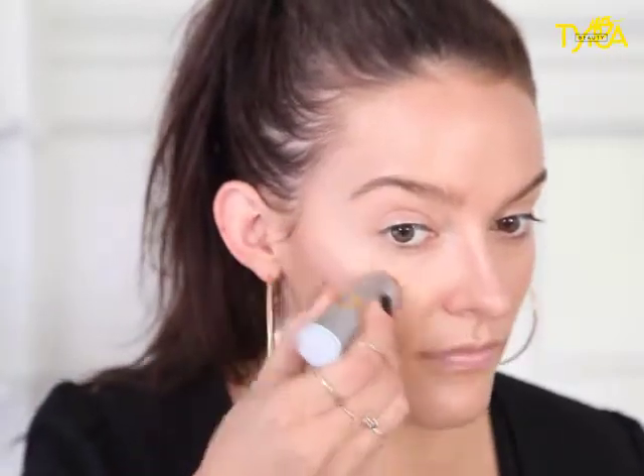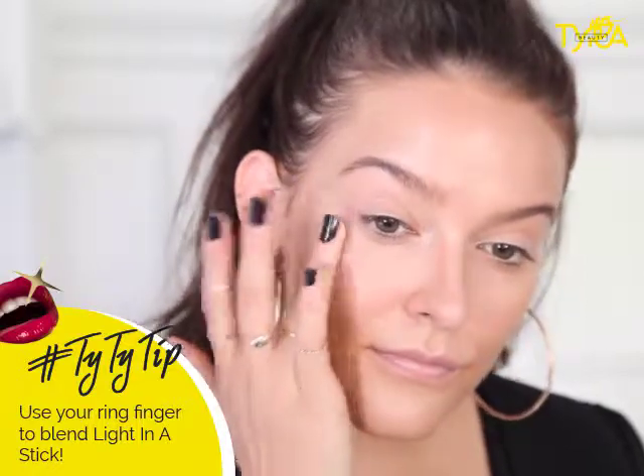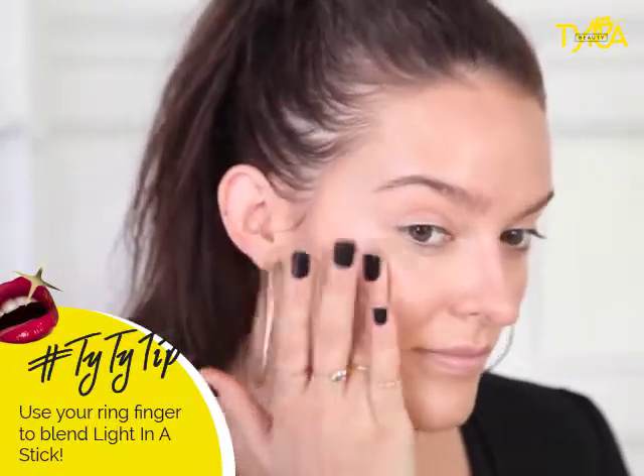I'm going to use Light in the Stick to give a beautiful glow from within. I'm going to take it on top of my cheekbones. With my ring finger, just blend, blend, blend. And it literally just seamlessly goes right into the skin, so it's going to look like the glow is actually coming from within.